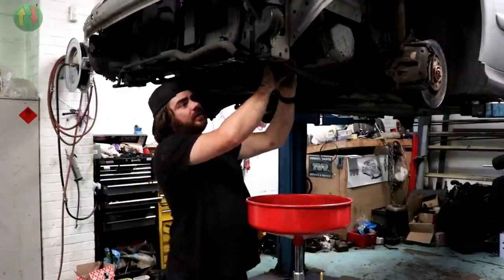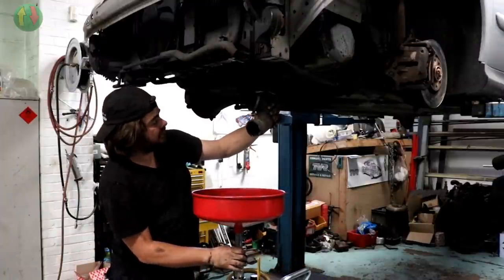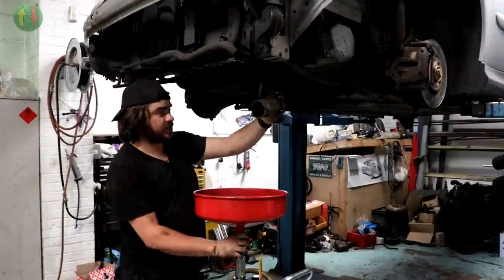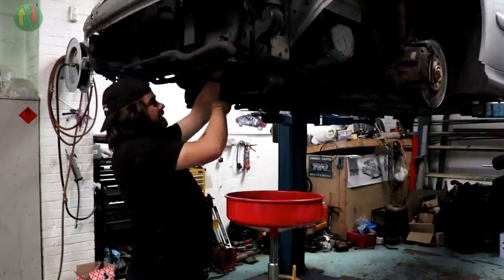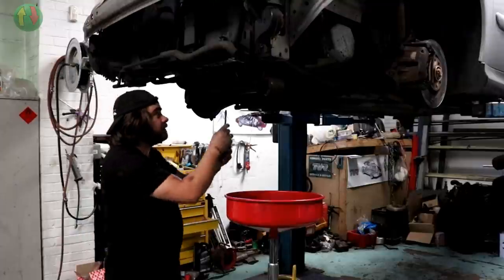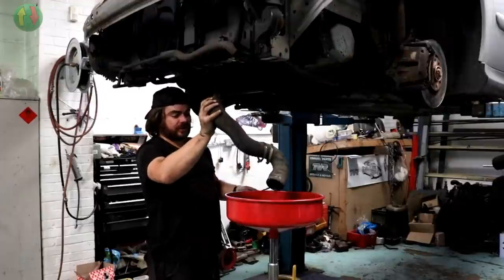Moment of truth. That could be much worse, that could be much much worse. Like I say, this car does drive okay. The first time I put my foot down in it when I drove it, it smoked like billio. I gave it some beans for a while and then after that it stopped. I know we did a few long journeys in it, which I imagine this car would be quite good at.